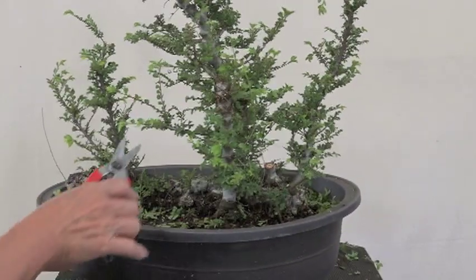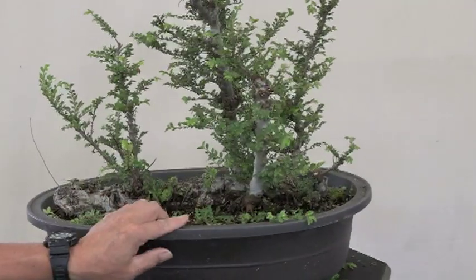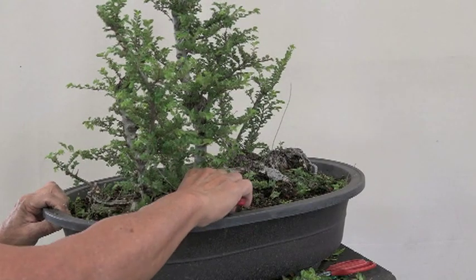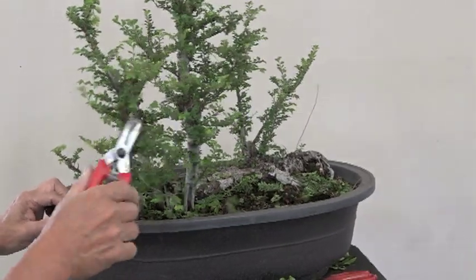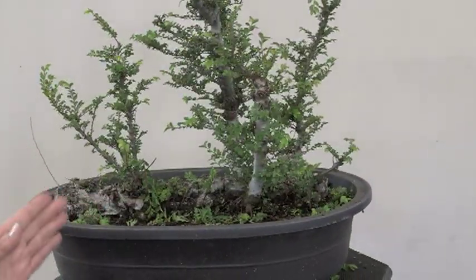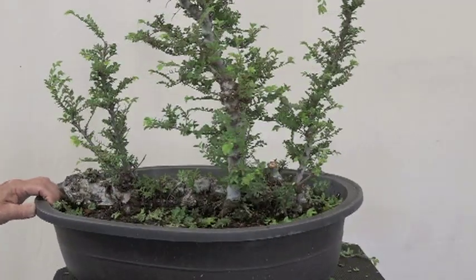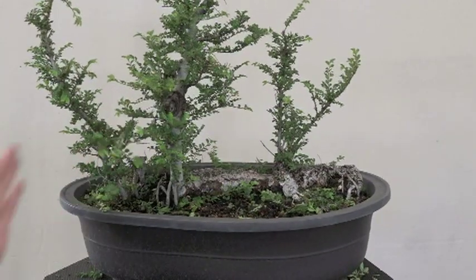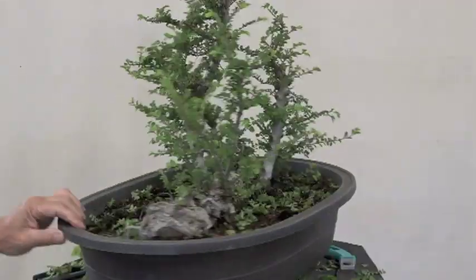I've got to quit spending too much time — get this back in the growing area and keep going. We still have too much stuff in here. As I'm working these, they all have the same requirements — we need taper and movement. A lot of times in a forest setting they don't have individual taper because they're all grown in together, fighting for sunlight, so there's less taper in a forest setting than in individual trees.